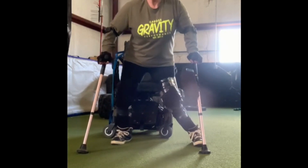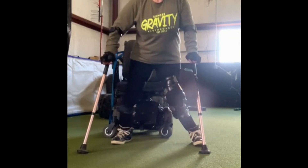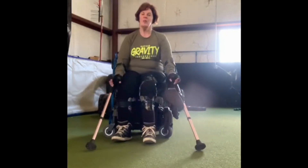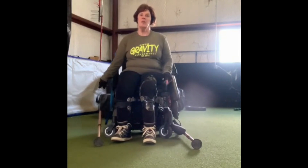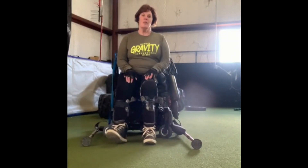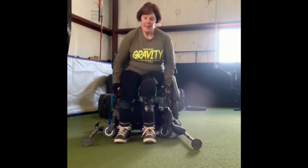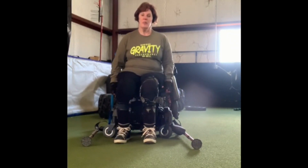If you don't have crutches or a walker, you can also do this from a seated position — I'm going to show you a little variation. You can use a standard chair or a wheelchair. Sit on the edge and keep one knee bent.